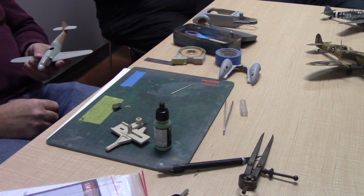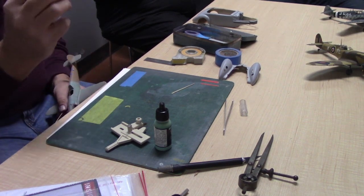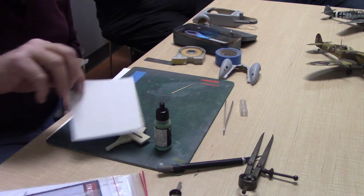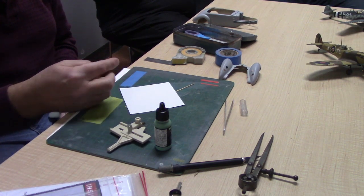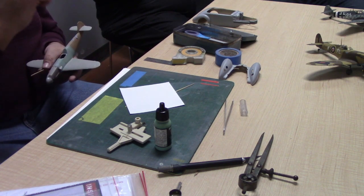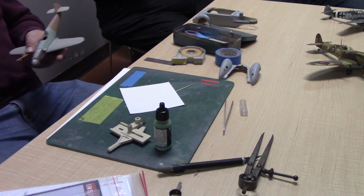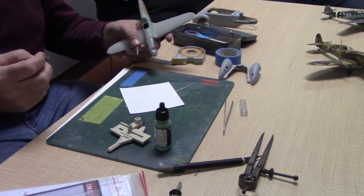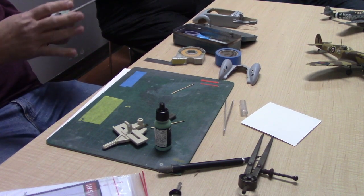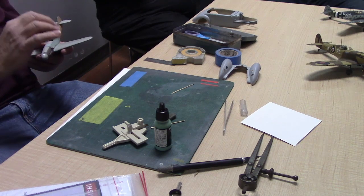The masking fluid dries in maybe two to three minutes — not long at all, but long enough to work with. The trick is to dip your foam into a palette of masking material, use a blotter to remove as much as you can, like dry brushing. Don't try going back over it because it reaches a tackiness and you'll pull up what's already started to dry. If you screw up, it's easy to fix — just take your thumb and rub it off, because it's water soluble and doesn't leave a residue.